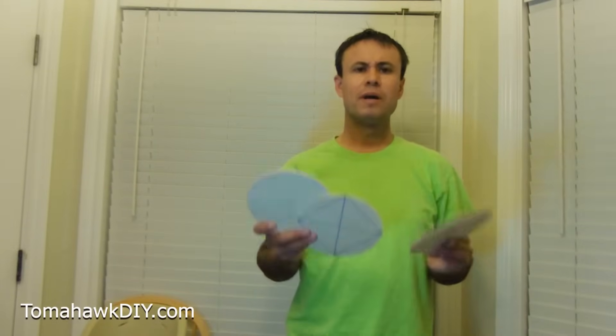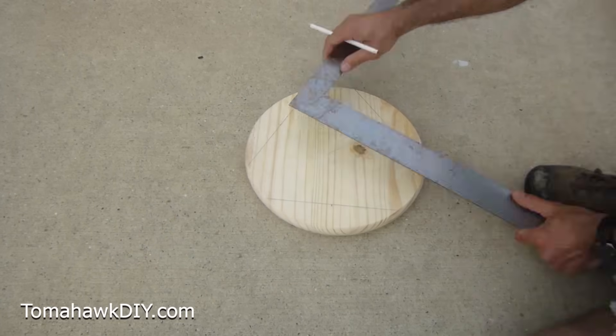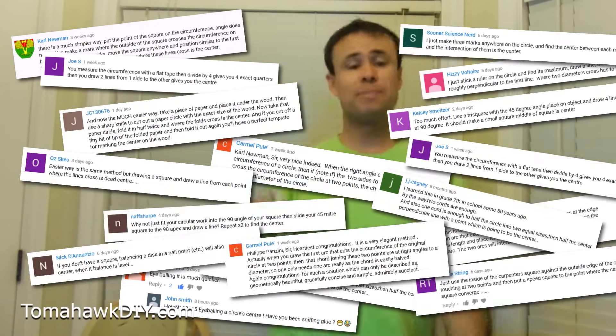So you're trying to find the center of a circle? I'm going to show you my three favorite ways to do that. I'm Mike, welcome to Tomahawk DIY. A few years ago I made a video that got hundreds of thousands of views from people trying to figure out how to find the center of a circle. There were lots of great comments. I went through and tested all those different comments to see what I like best, and came up with this. Take a look.